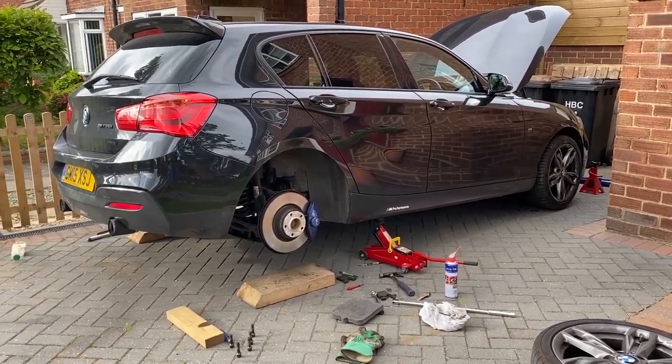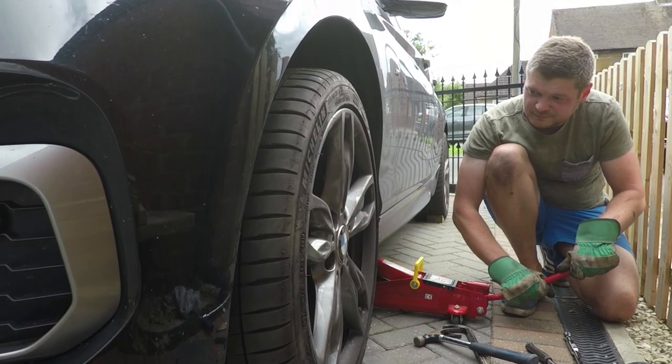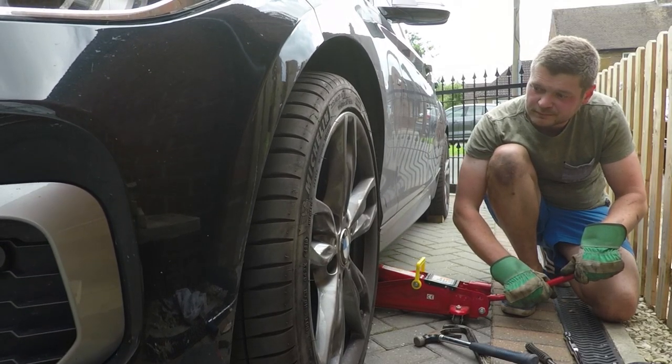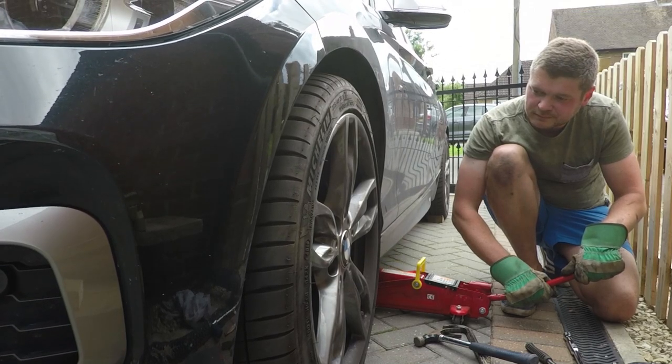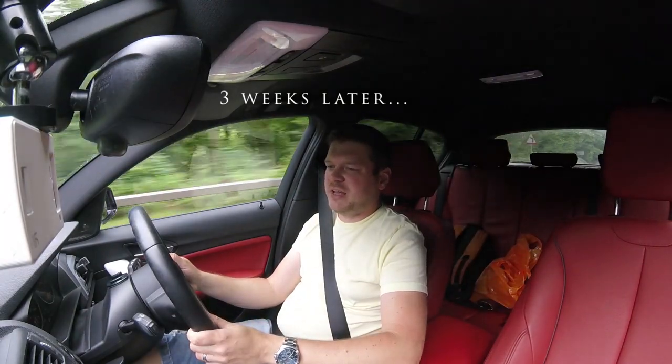I found it not that difficult and this was my first time doing it. You'll probably want to allocate about 20 to 25 minutes per wheel. Now let's move to the fun part — testing.